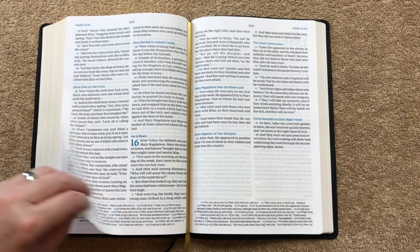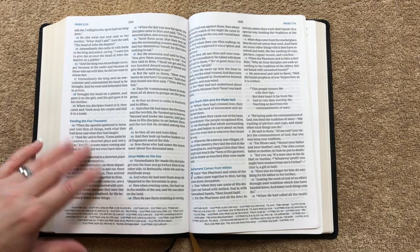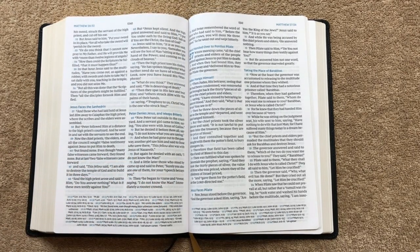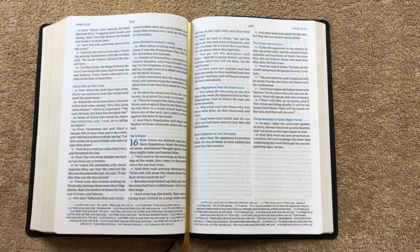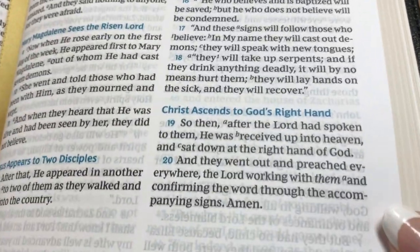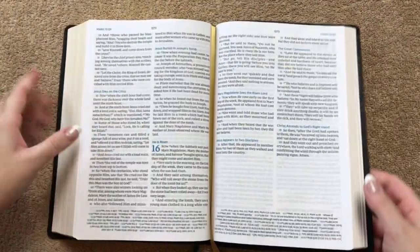In the New Testament we're just going to have black letter, so for those of you who don't like red letter this would be a great one. Personally I like both black letter and red letter. I do really love the shade of blue they utilized in this one — it just looks so nice, and all the little references down there are going to be in blue. Just a really nicely done Bible.